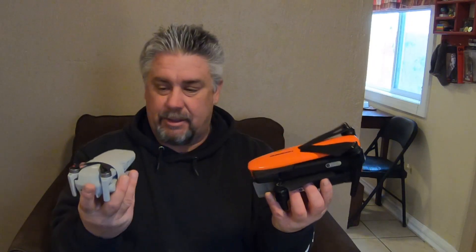Hello and welcome back to another video everybody, it's JP1970. This week I'm coming to you with a comparison of the new DJI Mini 2 and the Autel Evo.